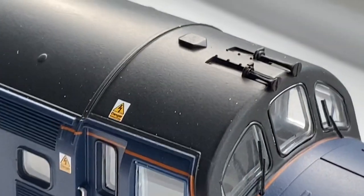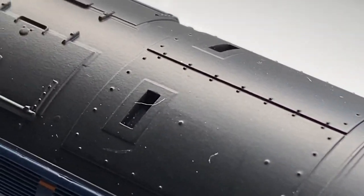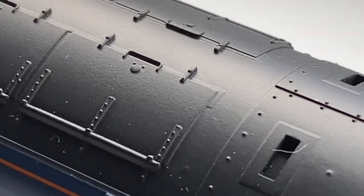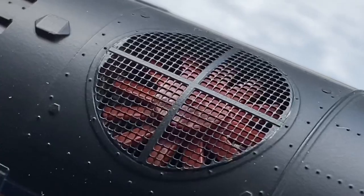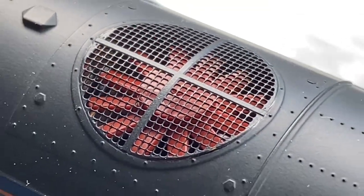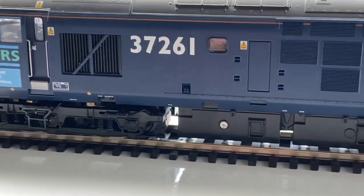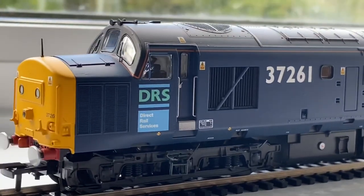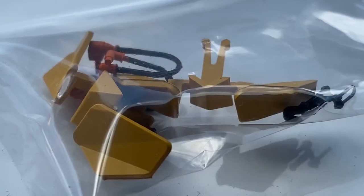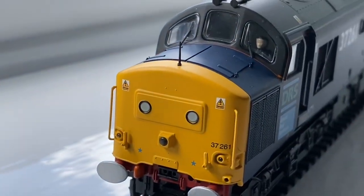Moving on for a look at the roof — very nice roof, very nice details on there, various inspection hatches, exhaust there, and again you've got all of those rivet details, so a very nice roof. One of my favourite parts about these locomotives is just that really nice detailed grille with internal fan as well, which is fantastic. You get the various snow ploughs and extra brake hoses and connections in there, as you do with all of these.